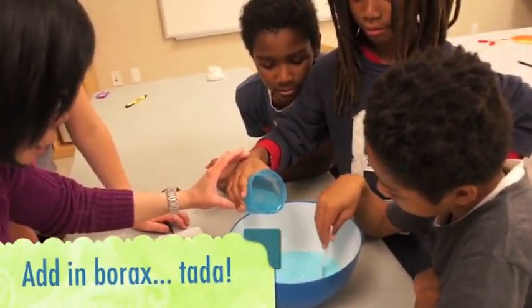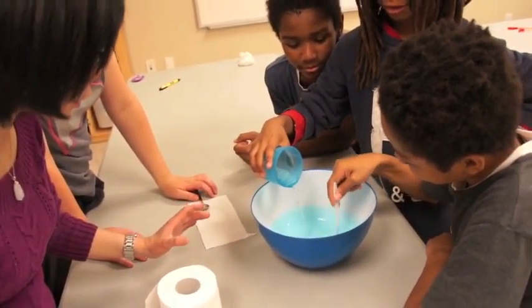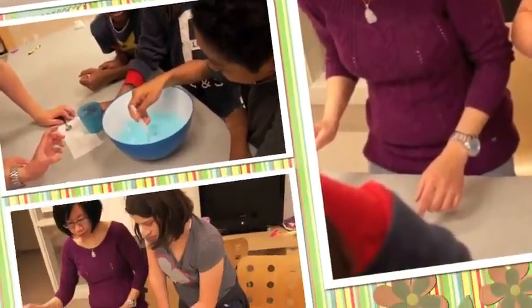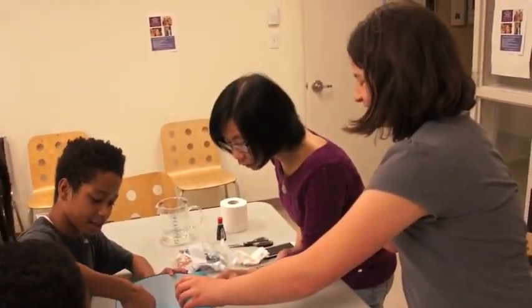Stir, stir, stir. I can feel it, I can feel it. Oh. This is what I use to make those bouncy balls. And then they start to run across the wire. Is there other colors? Count on that to turn to slide.